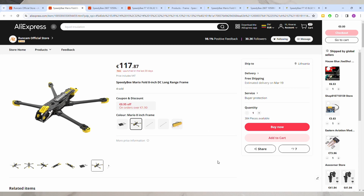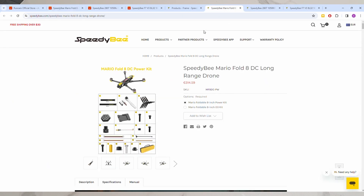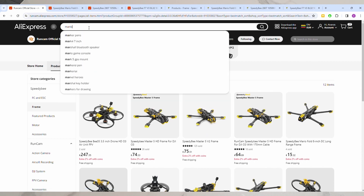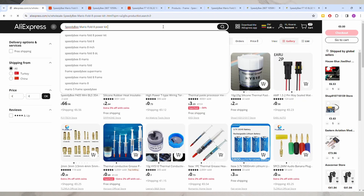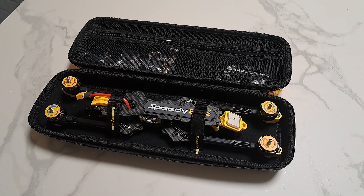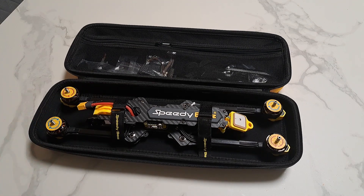In the RunCam store you will not find a power kit — the frame with motors and flight controller. But on other non-official stores, other vendors on AliExpress, you can find a power kit, like the one we saw on the SpeedyBee website which was not available to purchase from Europe.